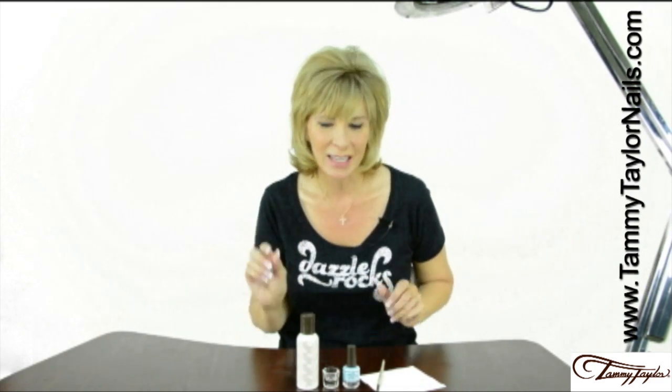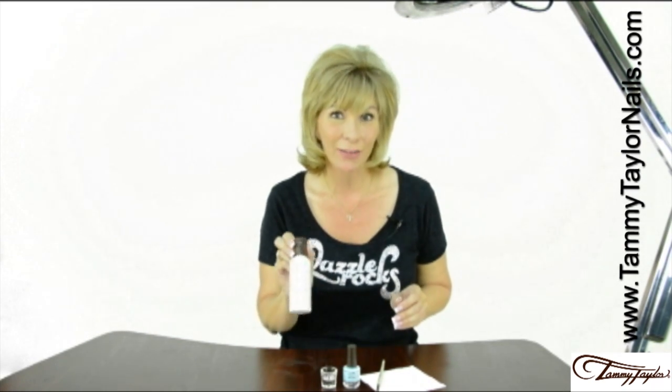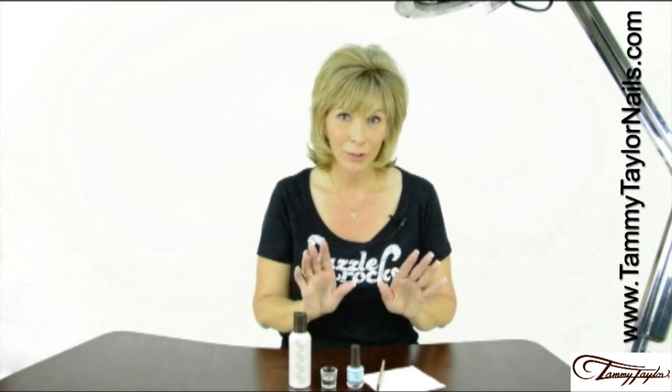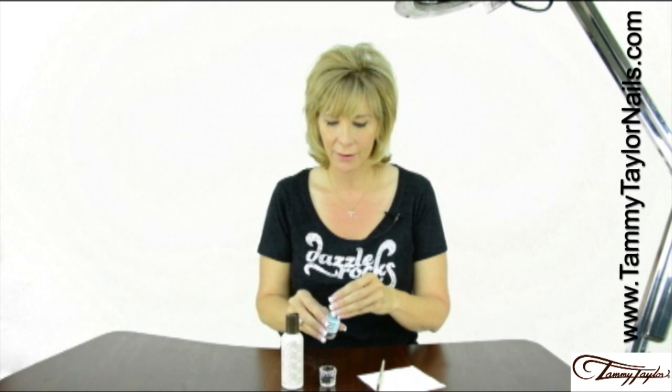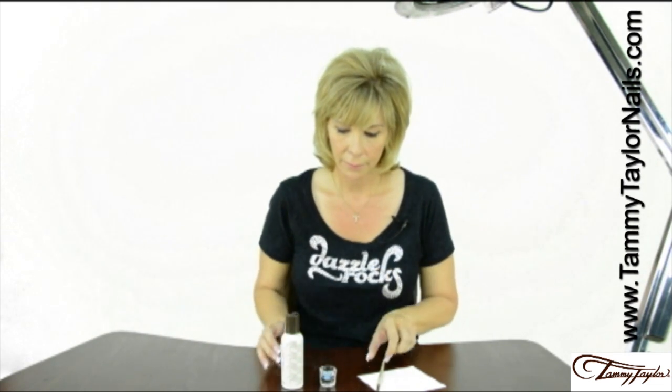What you're going to need is a small glass dish, your Tammy Taylor Nail Liquid, and your Tammy Taylor Nail Lacquer. What you do is squirt a little bit of liquid into your dish, then pour your Tammy Taylor Nail Lacquer into your liquid, and mix it up.